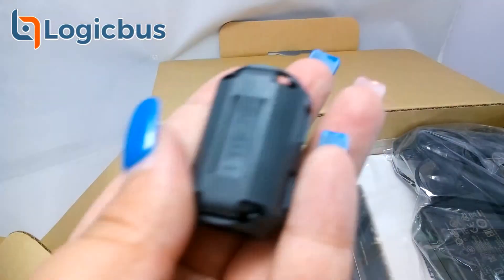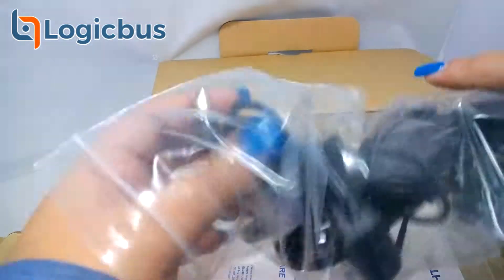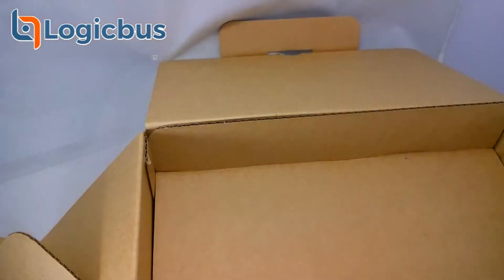The packing includes a ferrite filter to suppress high frequency electrical noise, a power source for the data logger, a user guide and software CD, and a startup manual.